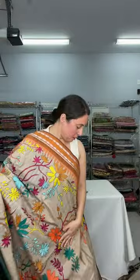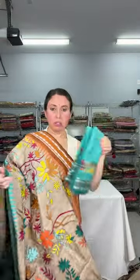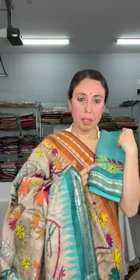This is $269. It's a beautiful piece. This is the blouse piece for this saree — it comes with this blouse piece.